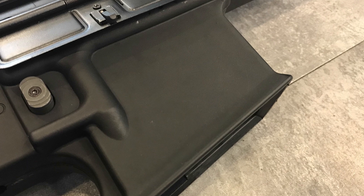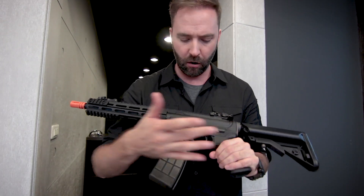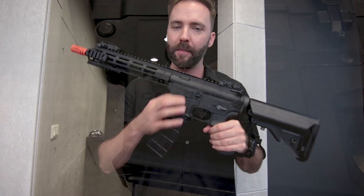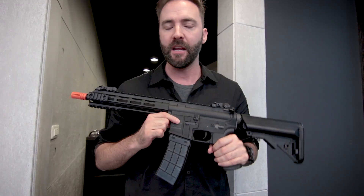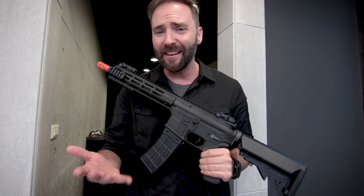Rounding out the externals, there are no trademarks on this gun — it just says Tippmann, Fort Wayne, Indiana, and Tippmann Tactical Recon Series on the side. On an M4 design, you don't need licensing, and that would only raise the price of the gun anyway.